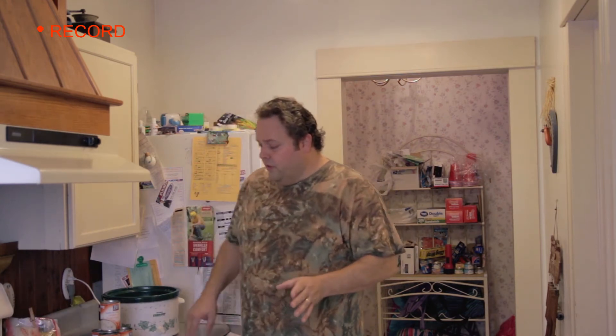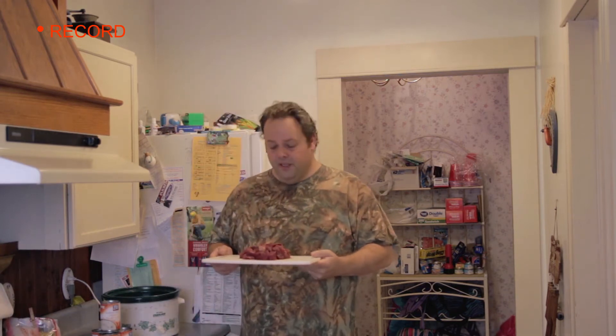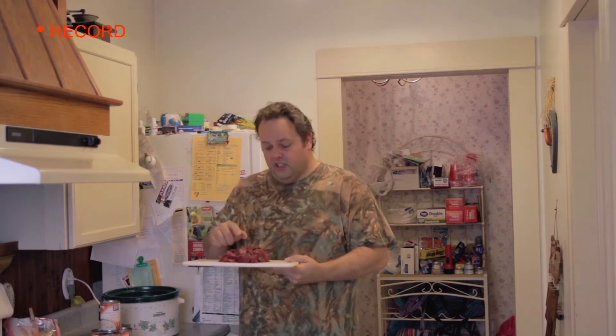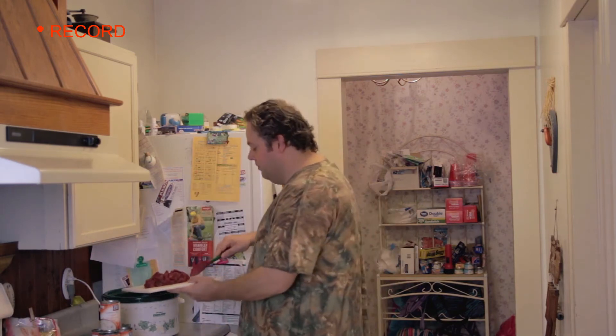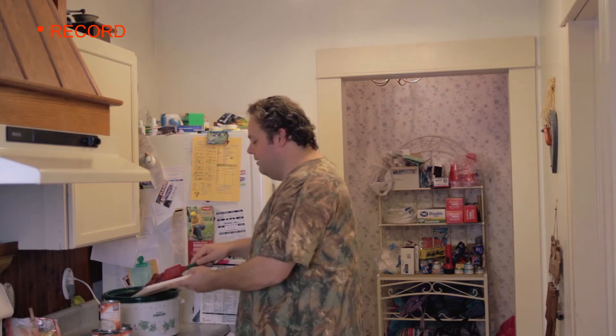The next thing we're going to do is go straight to putting the venison in here. I've got cubed up venison. This is awesome — it's basically courtesy of our 2015 doe, my first doe that I got here in Pennsylvania this year. If you haven't seen that video already, make sure you check that out. We're just going to scrape that right in, put it in there so it covers the bottom of the crock pot.